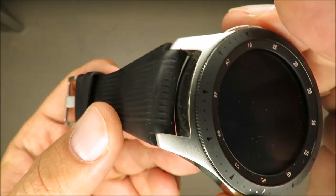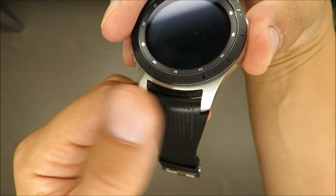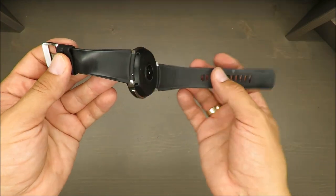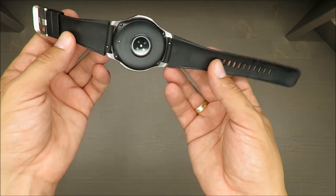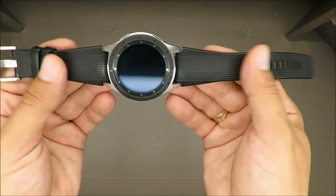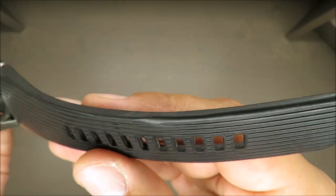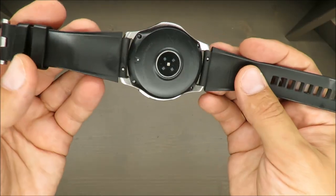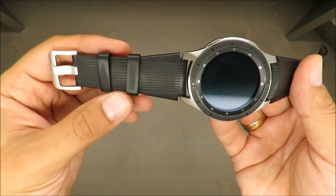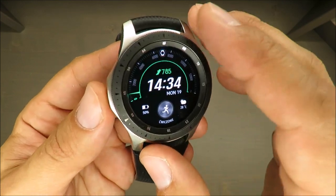Second is the rubber belt. In general, when I'm wearing it during summer I'm not sweating with it, so even though it's rubber and not leather, it's still very nice. I'm sticking to the original belt until it breaks apart, and then maybe I'll replace it with leather or some other material.